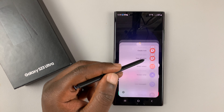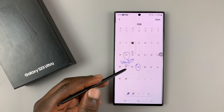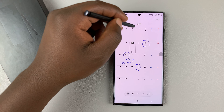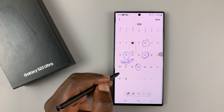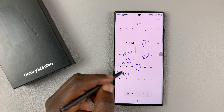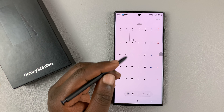Once you add it, take out your S Pen and from the S Pen menu tap on 'Write on Calendar.' As you can see, you can write stuff on your calendar, draw boxes, draw circles, and even write notes.